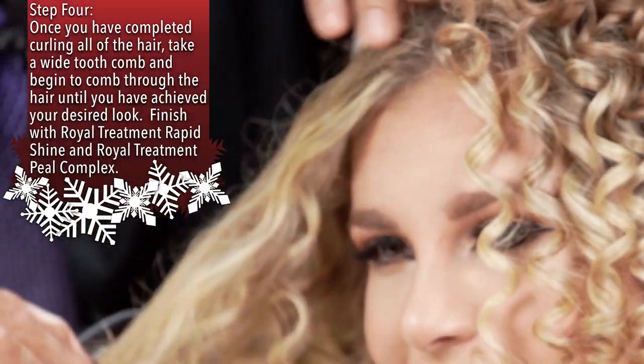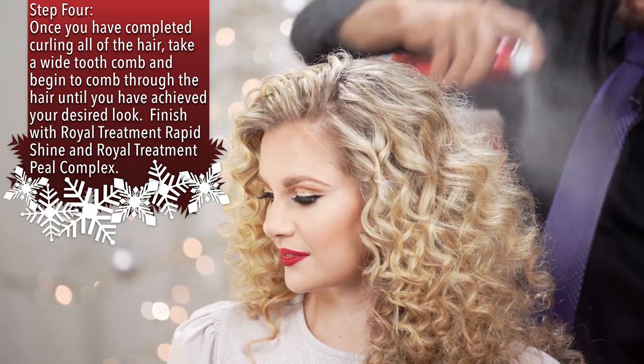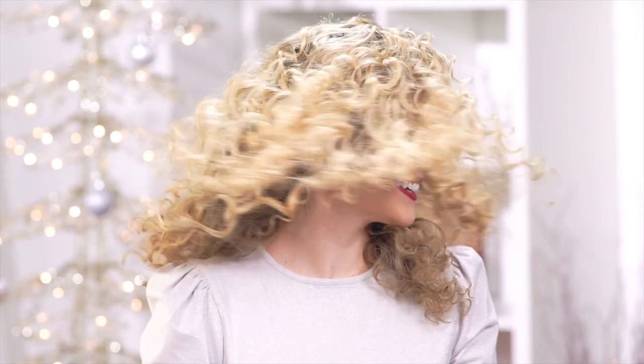Go through with a wide comb. Use rapid shine to make it easier. Use one of our Chi Combs to get this nice sexy look for the holidays.